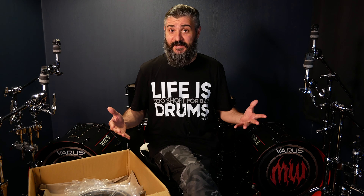Not so fast — there are t-shirts! 'Life is too short for bad drums!' That's about right, Drum Tech! Two t-shirts — thanks a lot! And now, properly dressed up, let's finally move into the first set of mesh heads: the resonant mesh heads!